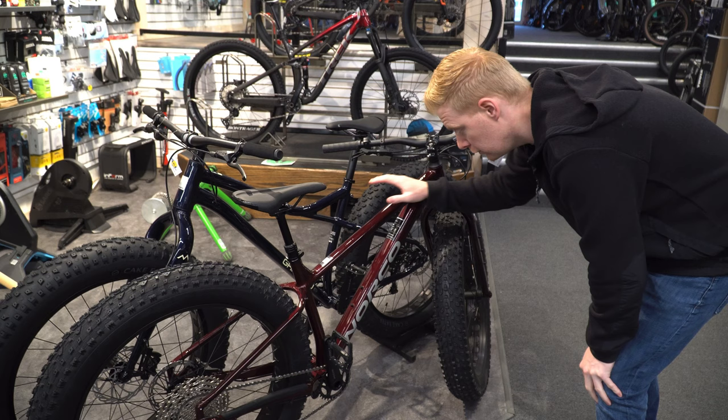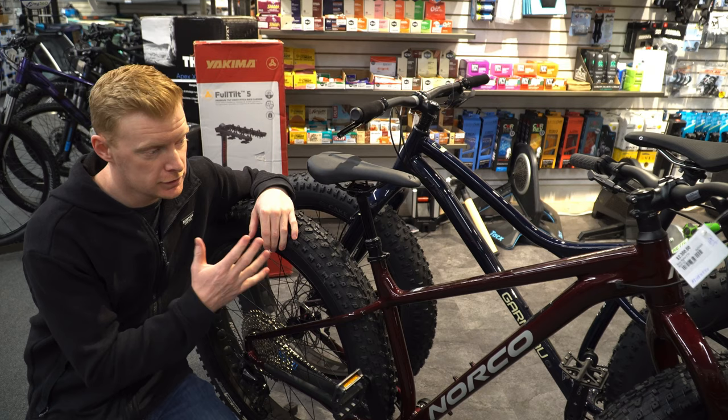What's up everyone, today we are checking out a fat bike. It is towards the end of the fat biking season — obviously you can use them year round — but we're going to check out the Norco Bigfoot. This is the Bigfoot 2, it's been a long time waiting but we have finally got one in.